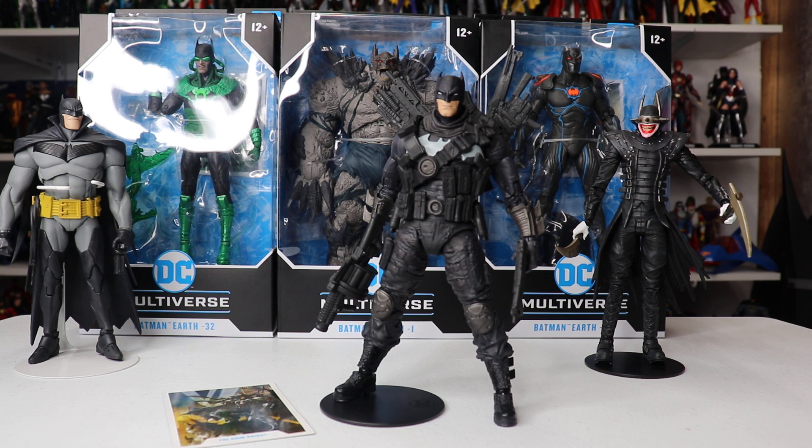Wow, first of all, it's just a freaking fantastic figure — that's my initial impression. On this review, I'm just going to focus on The Grim Knight. As you can see, I also have the rest of the First Wave: Dawnbreaker, Devastator, and The Murder Machine in the back. I will do another video later this week comparing all of them together in a group video, but for this one I just wanted to focus on The Grim Knight.